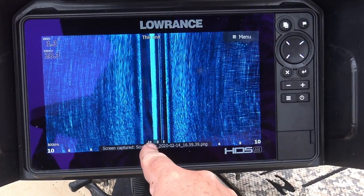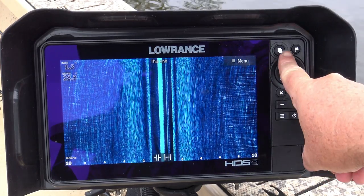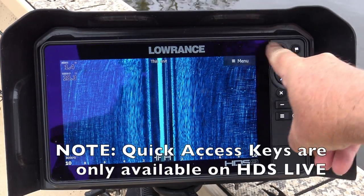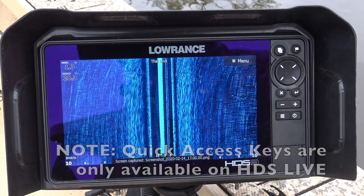Once they're captured, they're stored in the unit's memory and you can download them onto a micro SD card and transfer them to your computer or whatever. I'll show you how to do that in a minute, but first, here's a great little trick. Because I take so many screenshots, I've actually programmed my pages key to take screenshots on a long press and hold.